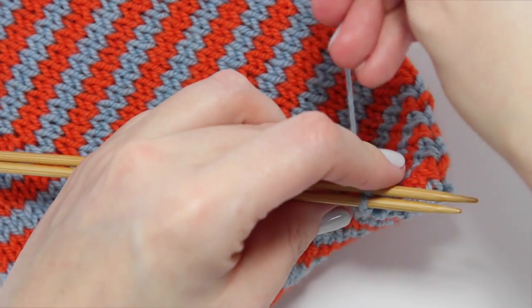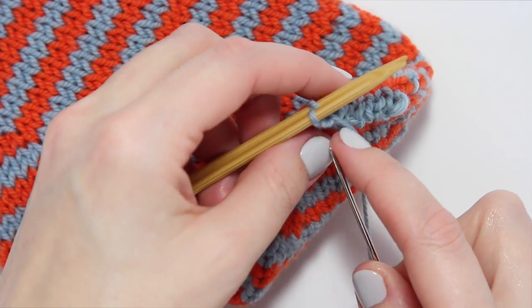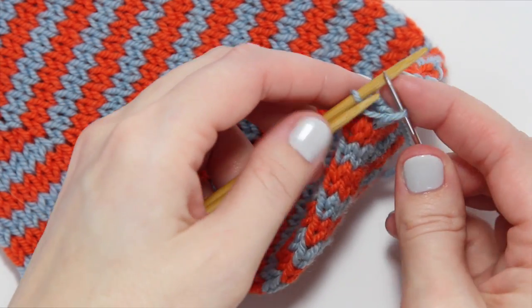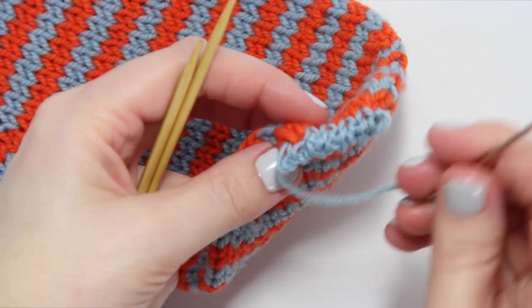Now we have just two stitches left, so all we have to do is the two sweeping stitches. Knit and sweep off the needle, purl and sweep off the needle, and then you're done.